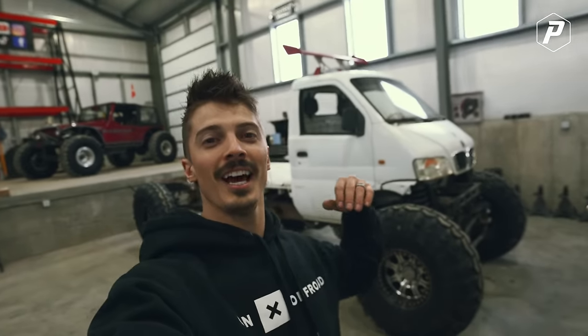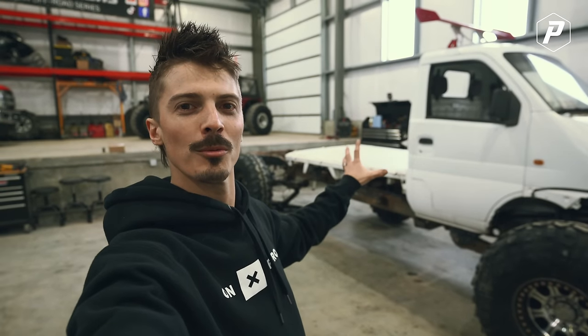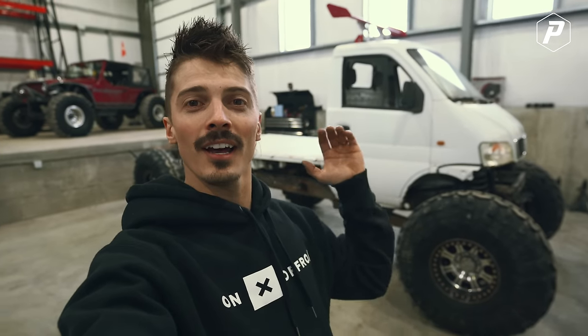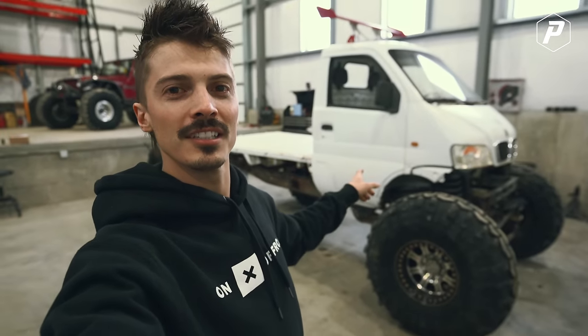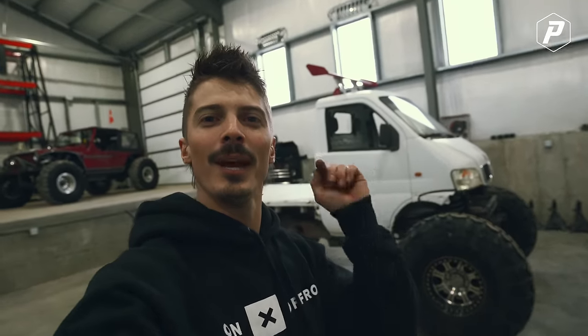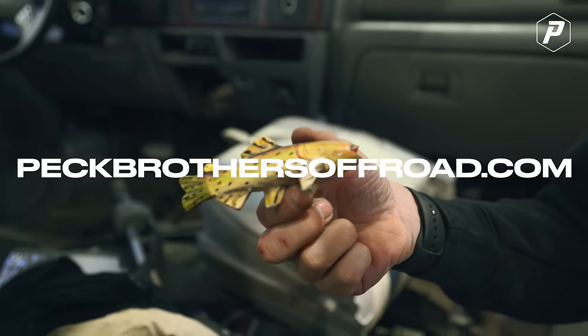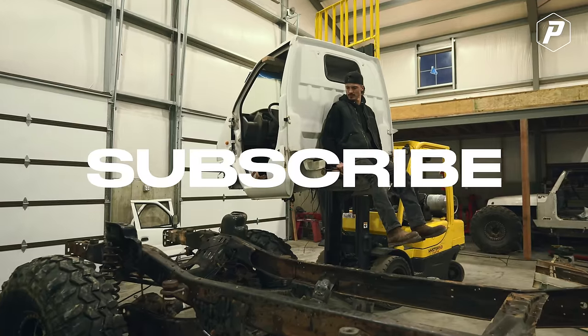We still have a buttload to do on this truck — we've got to chop the frame, move the wheelbase in so it actually looks like a normal mini truck and not a semi, and then we've got to find a motor. The 6.0 we have is just way too long — our driveline would be ridiculous. If anybody knows of a cheap 4BT Cummins or any motor that you can run a Chevy transmission behind, please let us know. If you want to see more of this mini truck make sure you're subscribed — we're doing episodes every week until it's done.